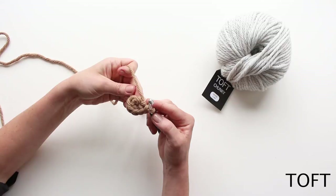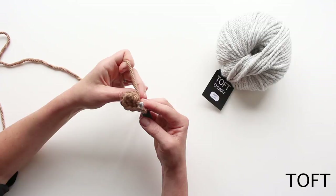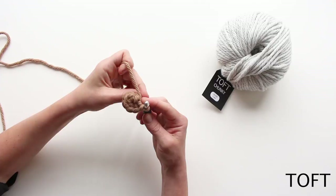Then you're going to hit the first round of instructions. RND1 — round one — will tell you to double crochet two into the next stitch, six times, and then it will give you the number 12 in brackets.